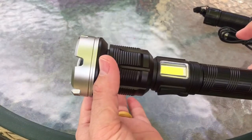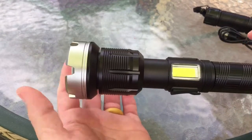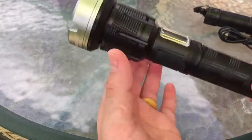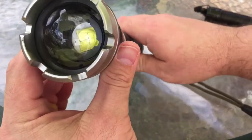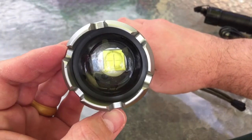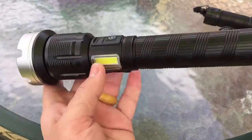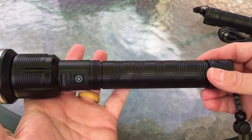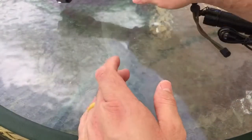They have the zoom function on this one — you just basically pull this. This one's a little loose; you can actually sling it real hard and it'll zoom out, so you have to kind of watch that. It's got the curved lens and some little notches around there. That's about it on this one — it's a real nice light. I really like it.